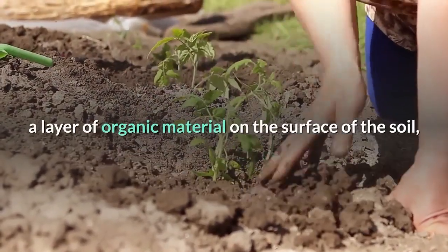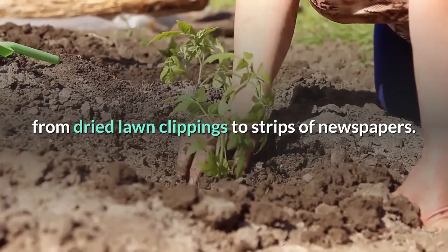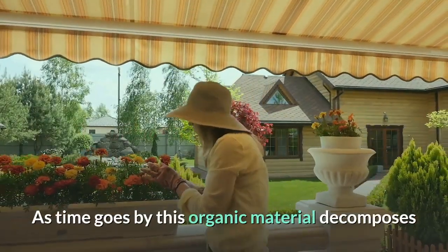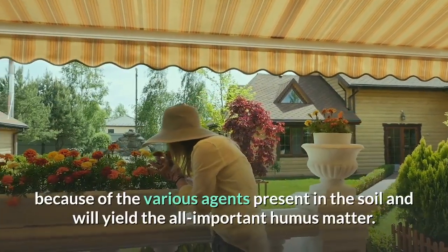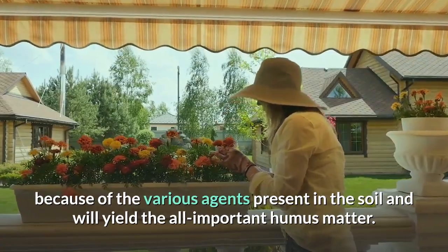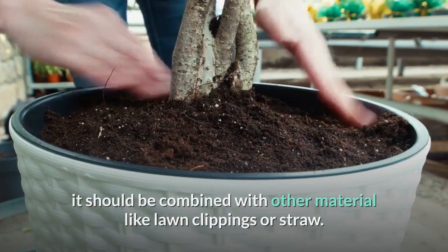When we speak of mulching, we often mean using a layer of organic material on the surface of the soil — from dried lawn clippings to strips of newspaper. As time goes by, this organic material decomposes because of the various agents present in the soil and will yield the all-important humus matter.